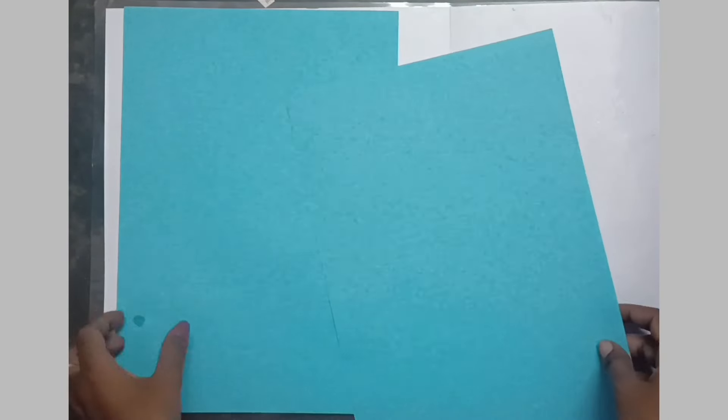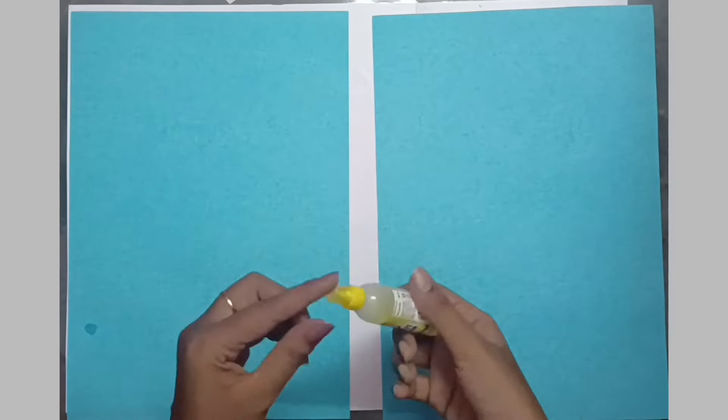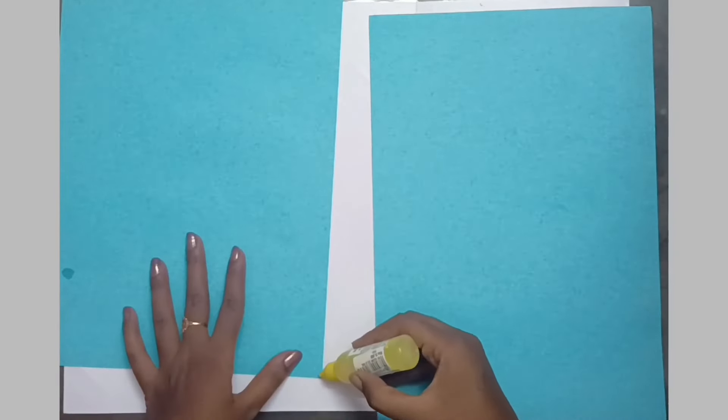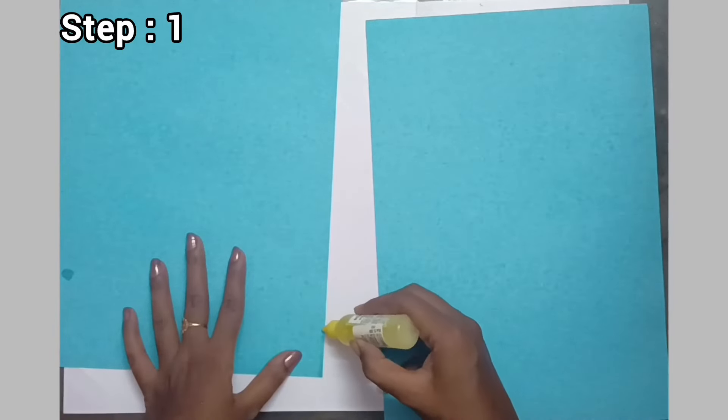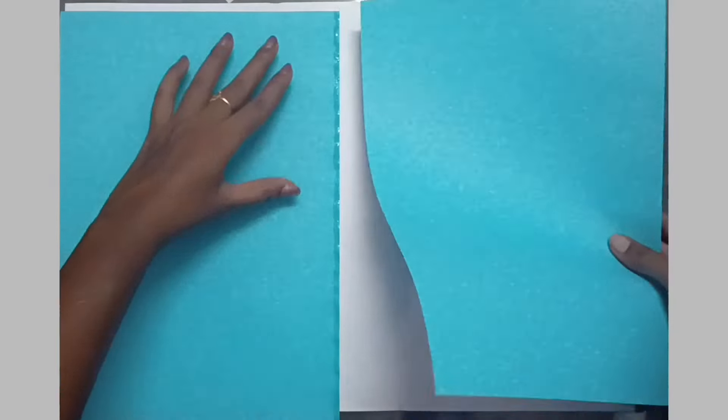You can use two A4 color papers. You can use a single paper or a small paper. First step — let's put the paper in the corner. Put the two papers on the corner, just put one paper off.